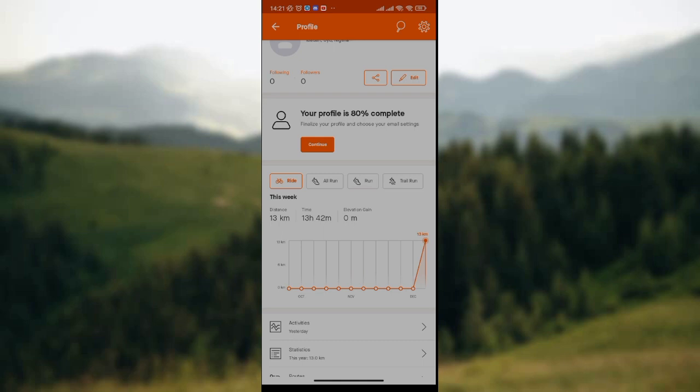It's that simple. This is how to add people to your ride in Strava Hub. I hope you find this video educative. Thank you.